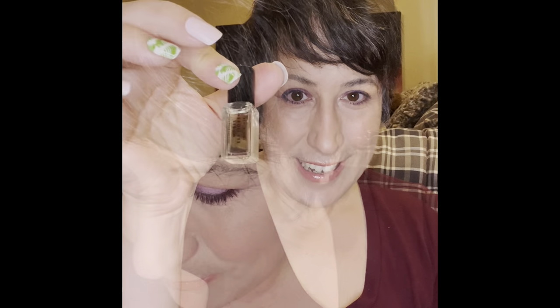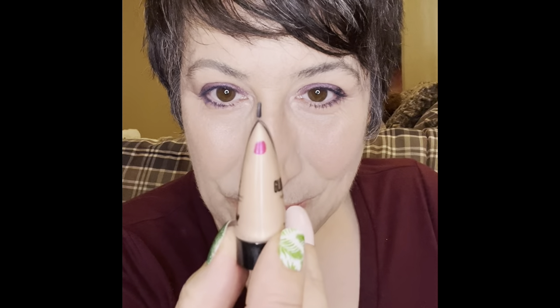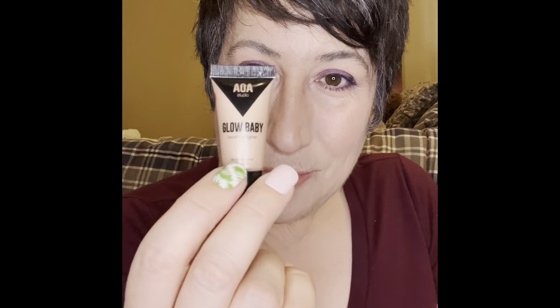Another empty is the Cover FX custom enhancer drops — I finished this, can't get any more. It's in golden rose, and we've replaced it with the AOA illuminator. They don't come bigger than this size but they come in a five-pack, which is where I got these. Also, this nail polish isn't empty but it's gloopy and hard to paint on my nails, so I'm calling it done and decluttering it.